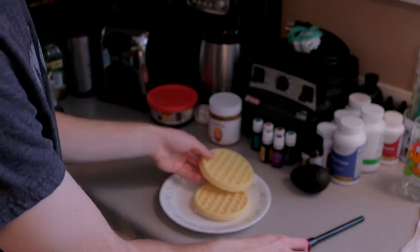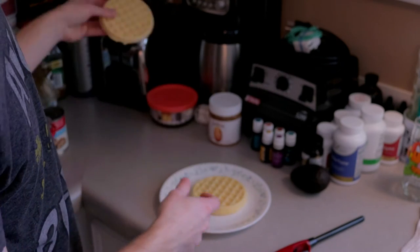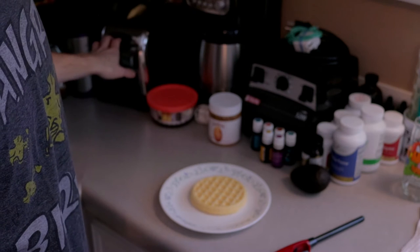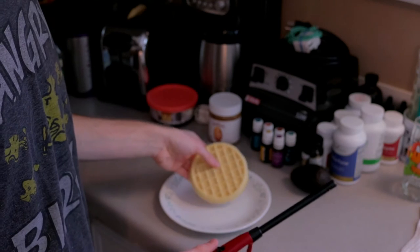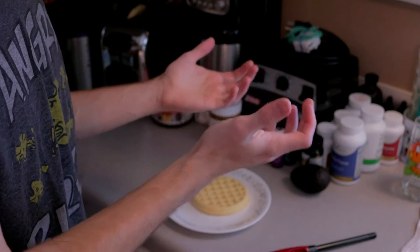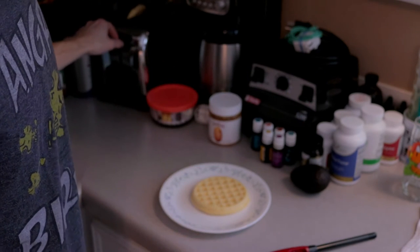Now just as a control, I'm going to take this other waffle here and stick it in the toaster, and at the same time I'm going to cook this guy with a lighter and see if it even works. Here goes.